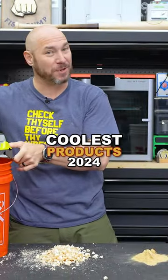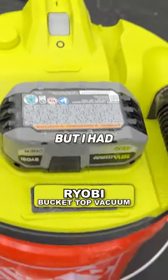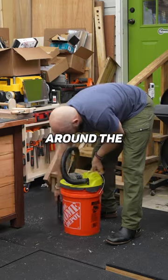One of the coolest products I've seen in 2024 — this is RYOBI's new bucket top vacuum. There are others on the market, but I had never seen any until this was released. This thing is kind of neat if you need just a small vac around the shop, cleaning the car, or just around the house.